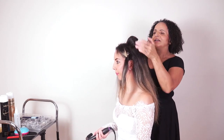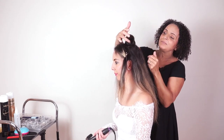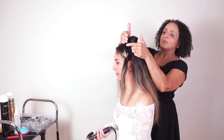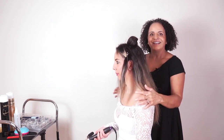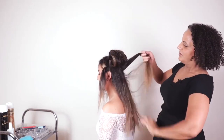Don't worry about these little bits falling over to the side — I'm not going to clip them in because sometimes when you clip them in you get a little kink in the hair, and when we bring this hair back we just want it to come back nice and smooth and sleek.